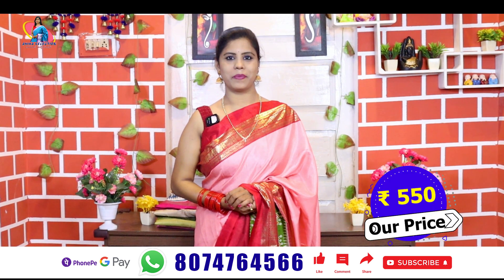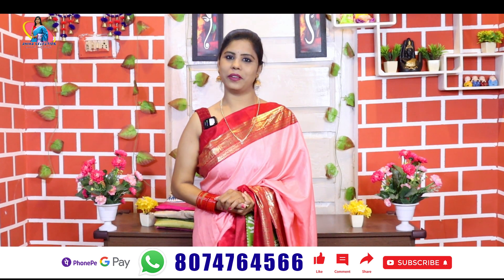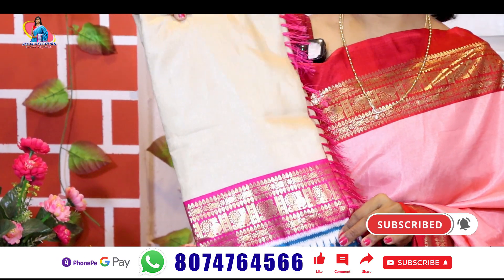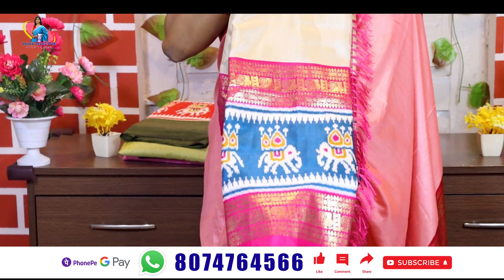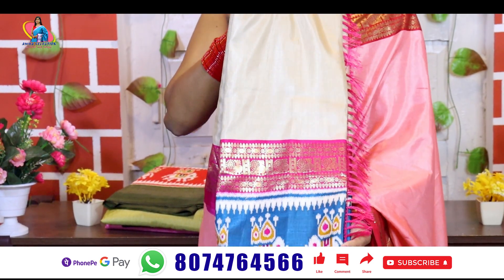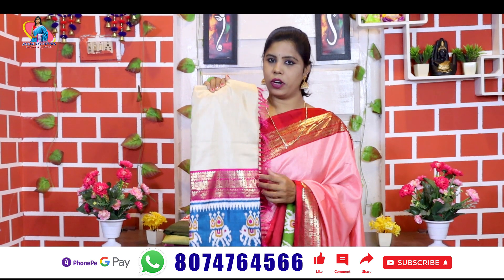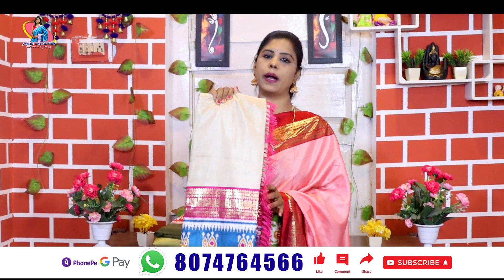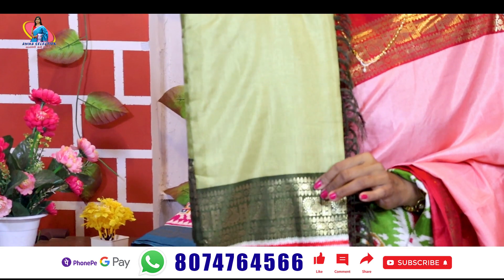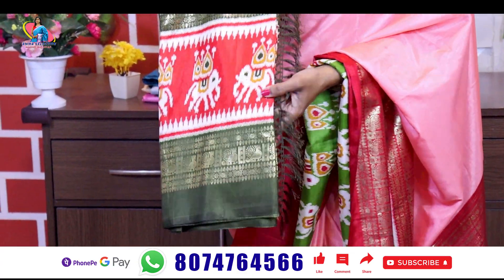If you want more colors, this is a reasonable price. Another beautiful color is off-white. We have a cream color, blue, and pink color combination. We have a contrast color blouse. We also have mehindi green and dark green, and a red color with a blue blouse.